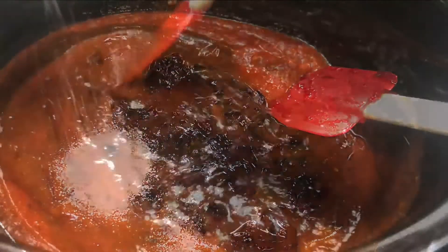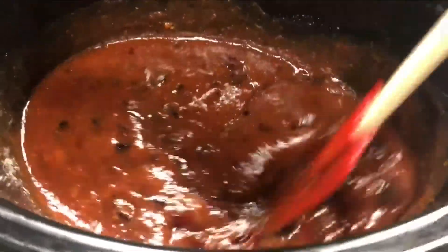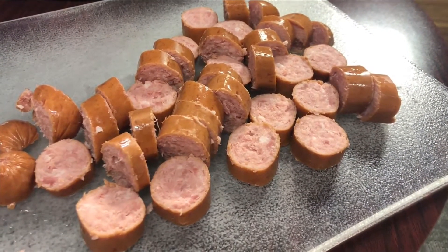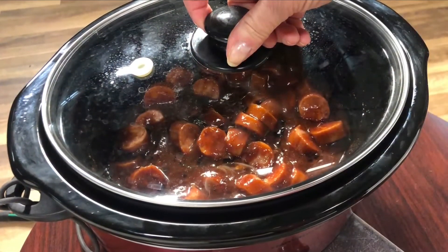You put it in there and stir it up — that is all you do. Stir it up and that part is ready. As for the sausage, you just take it out of the package and cut it into little bite-sized pieces that you would stab with a toothpick if you're at a party or whatever, then put the lid on and you're done.